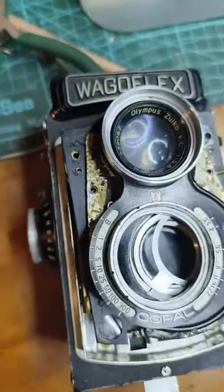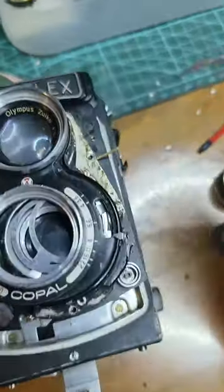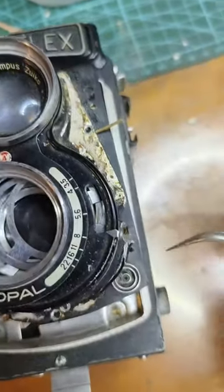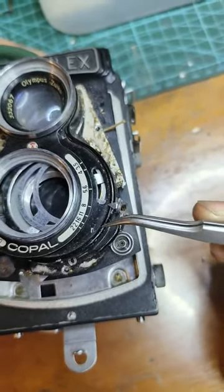Then at least you can reach three screws — one, two, three. But you can't reach this one, because this is covered by this case.